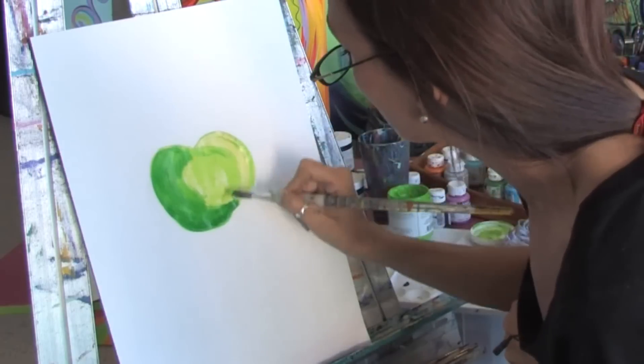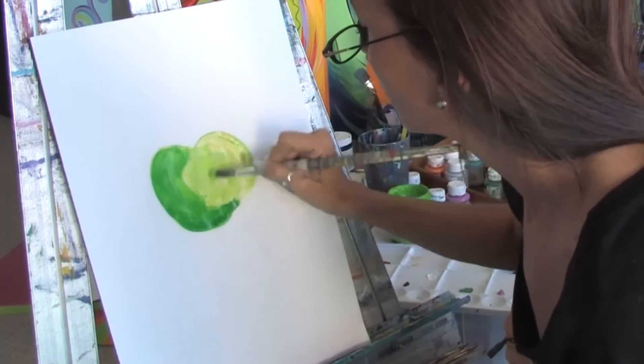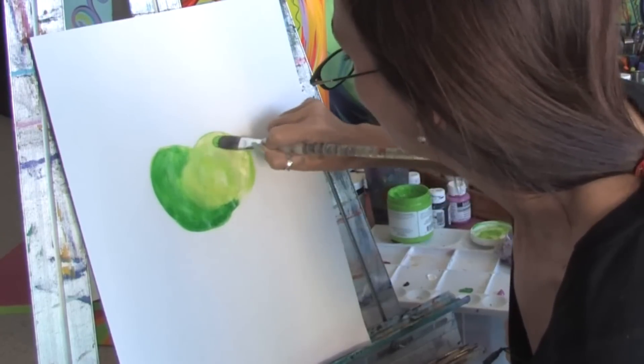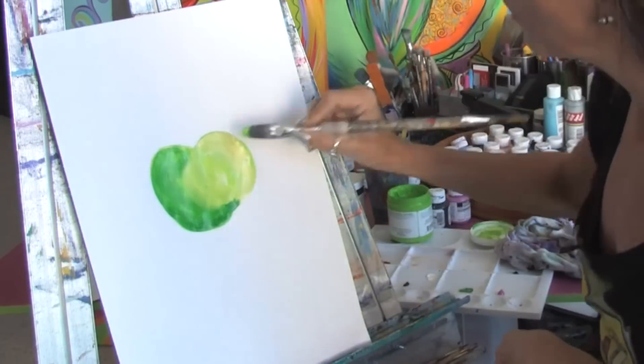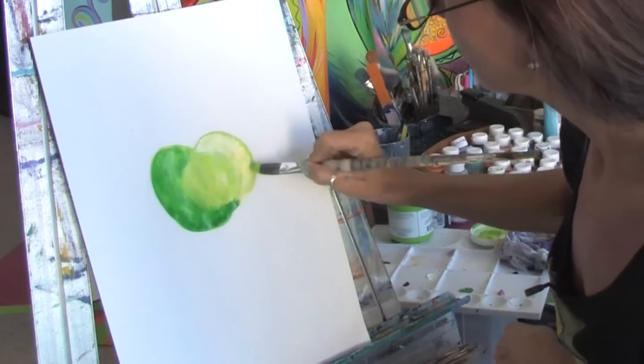Just that simply. And you just want to blend and blend. Brush your strokes just like this. And you just keep blending in those colors. And again, you can take a little bit of white if you want it to be a little bit more accented and put it here.